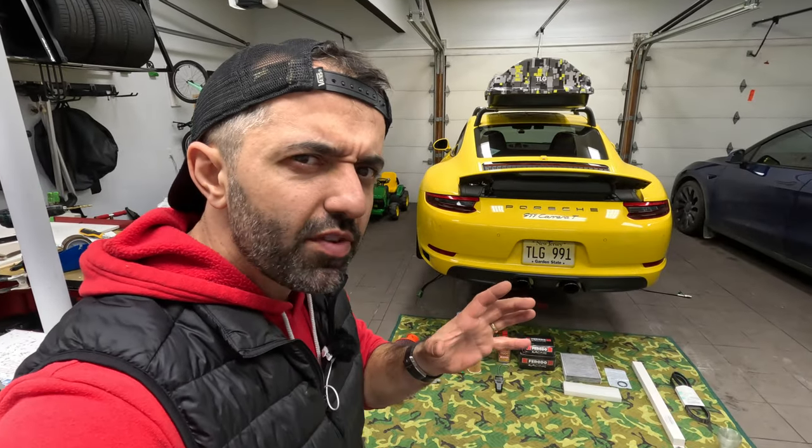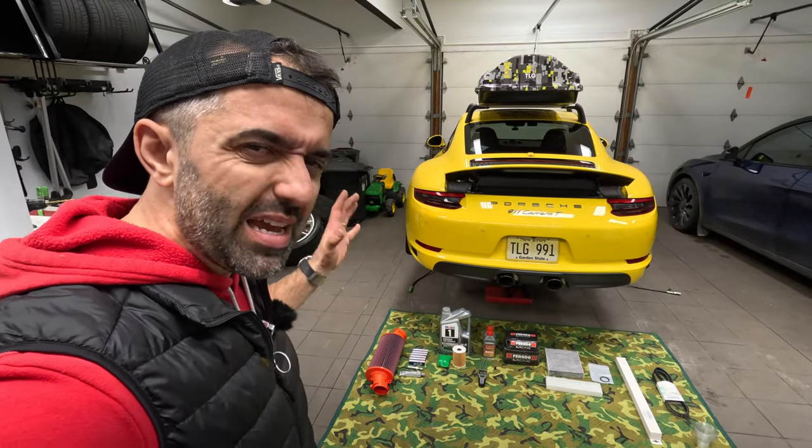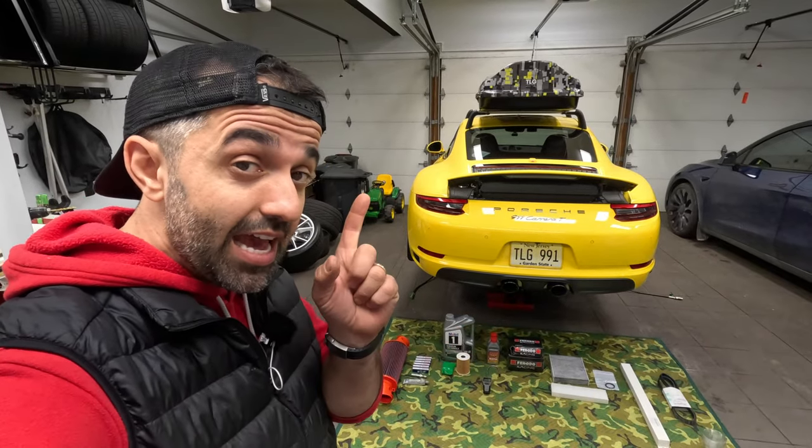Hi everyone! In this video you're going to see me wear a lot of different outfits because over the next couple of evenings I'll be performing a major service in my 991.2 Porsche Carrera T, and I'm taking you on this journey with me.